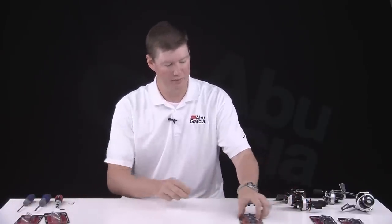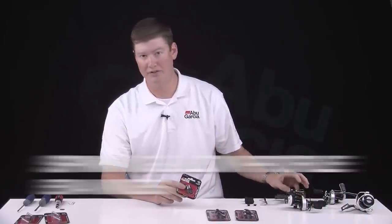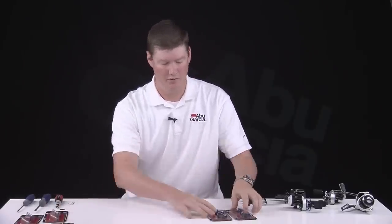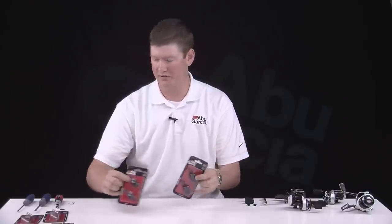As far as knobs, we offer them both in the spinning versions as well as the low profile versions. Here's our spinning knob that's the standard replacement. We offer two in the low profile version — one large and one standard replacement size.